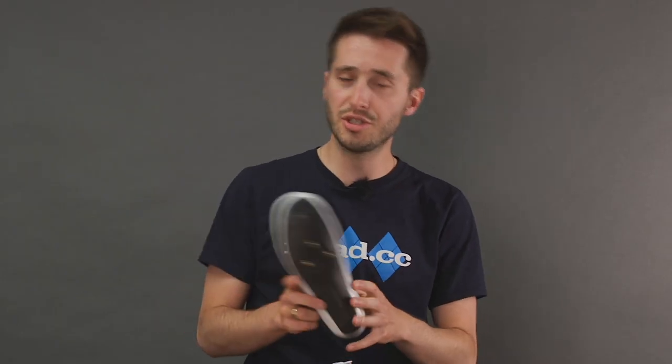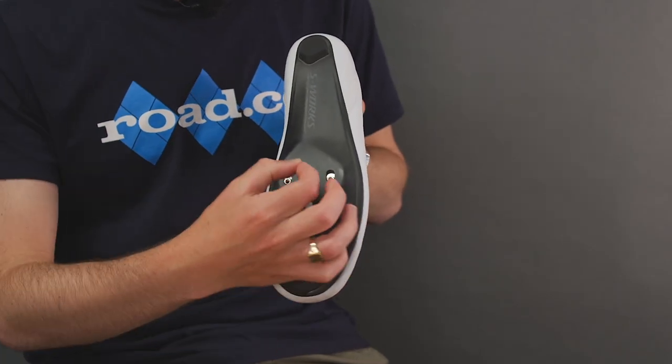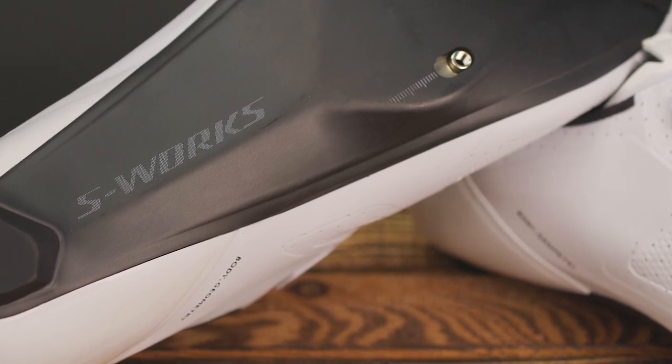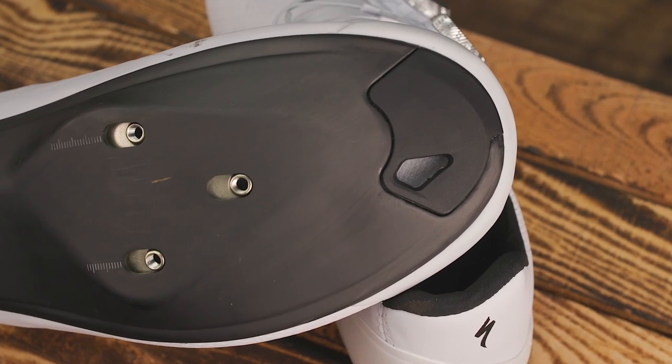So what's new with these shoes? I'll start down at the sole, as it is here that you'll find a key difference over the S-Works 7 shoe. Specialized says that they looked at over 100,000 foot scans from their Retool fit data and recognised that both a standard and a wide sole would best serve the spectrum of human foot shapes. So they made two new carbon soles that are 4 and 7mm wider than the S-Works 7, respectively. The sole is even curved at the edges. Specialized claims this reduces flex and eliminates bulky material buildup around the perimeter of the sole. Internally, there is an I-beam for extra stiffness and Specialized is claiming a weight saving of 20 grams, though they don't exactly say against what that is.